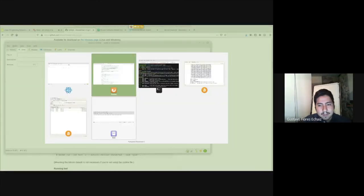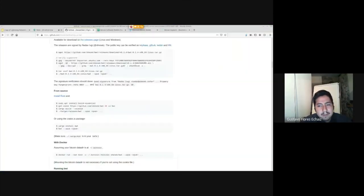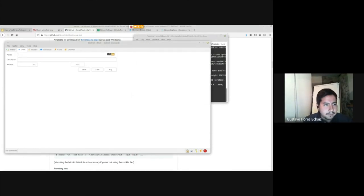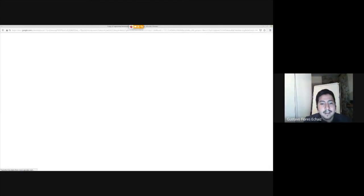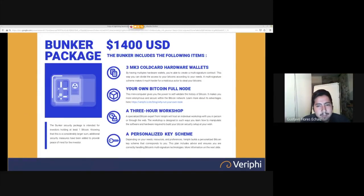I go into the wallet, copy the xpub with the button, then run BWT with that xpub. I add 'none' as the scan parameter to skip rescanning since I just created this wallet. It says the Electrum RPC server is running on my local address with the configured port, and I also have an HTTP REST API server running. I go to my Electrum wallet and now it's green — it connected because I just ran it.